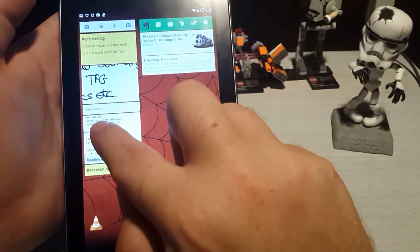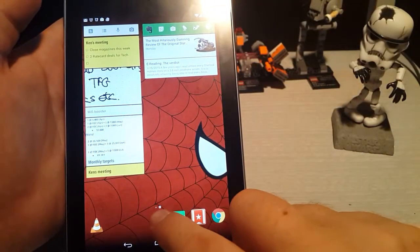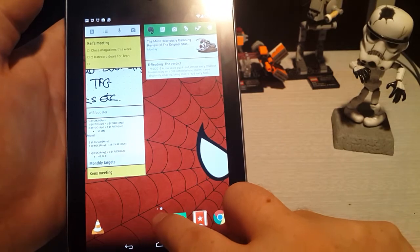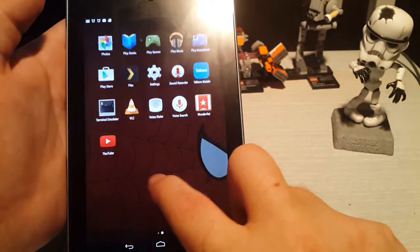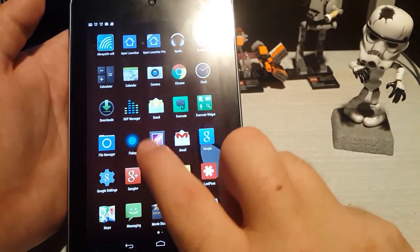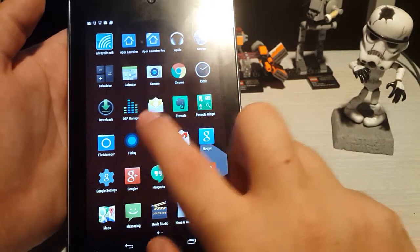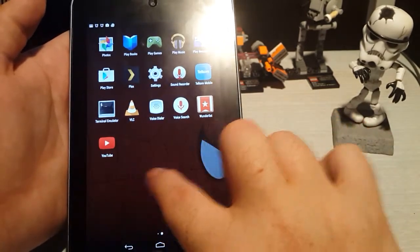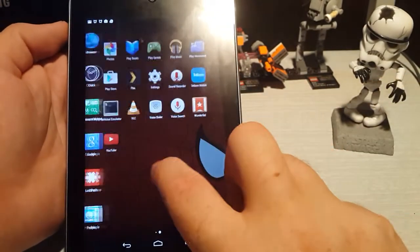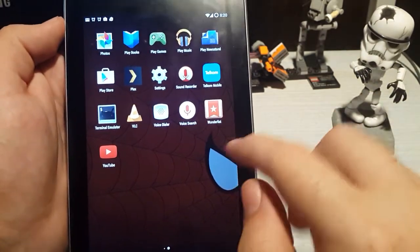Obviously we installed Google Keep immediately and the Evernote widget — that's a widget you definitely want to check out — and Wunderlist and Google Chrome as well. Normally Google Chrome would come on the operating system, but with CyanogenMod it takes a lot of the bloatware off. It has its own stuff like an Apollo music player, but this is literally everything that's on the tablet. It's cut everything off that you didn't need so that it can run as quick as possible.